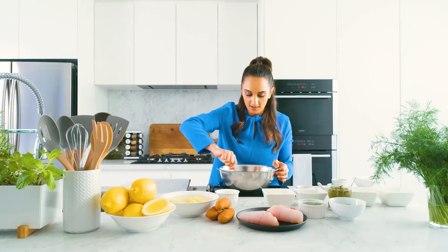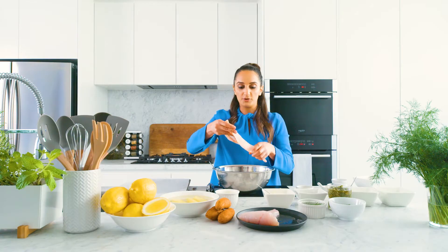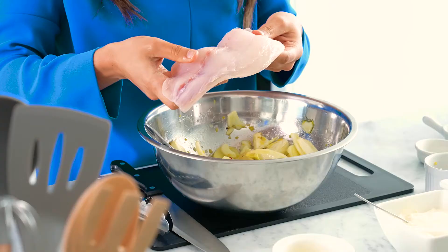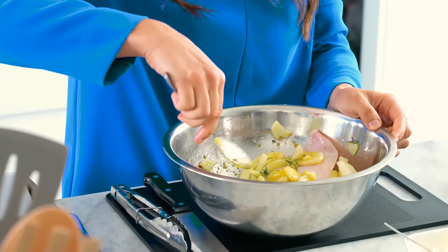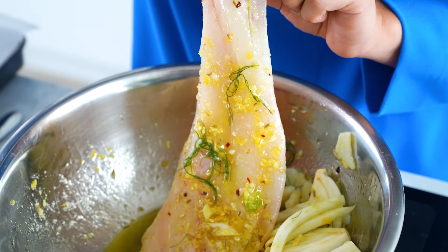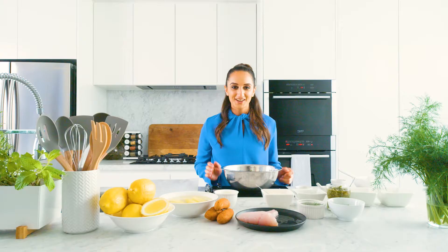We're going to coat everything again and then start adding the fish. Now it's time to add the fish to the marinade. I'm just going to add one fillet at a time to not overcrowd the bowl. Here we've got some beautiful snapper from Costi's. I recommend getting a firm white fish so that it holds its shape nicely in the cooking process. You can use any fish you like, just make sure when you visit Costi's you tell them to remove the skin and take out all the bones.